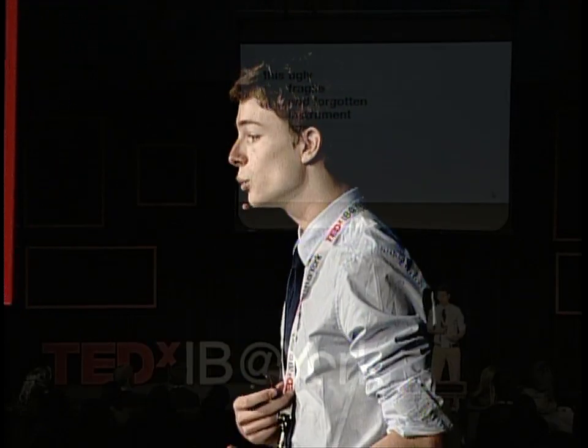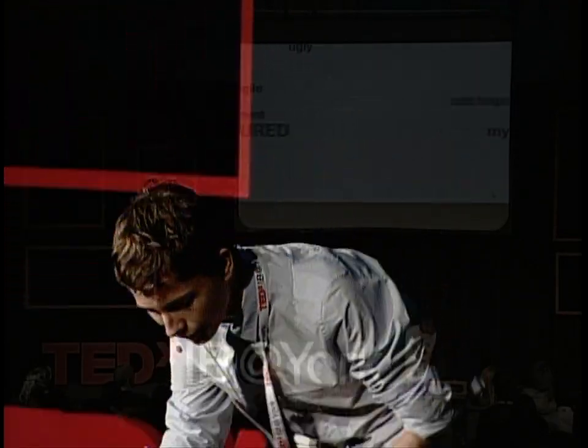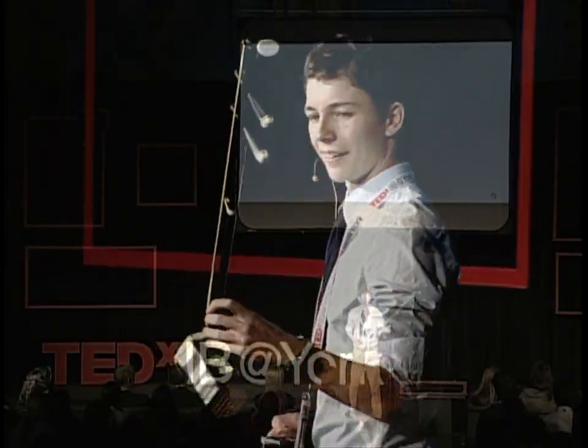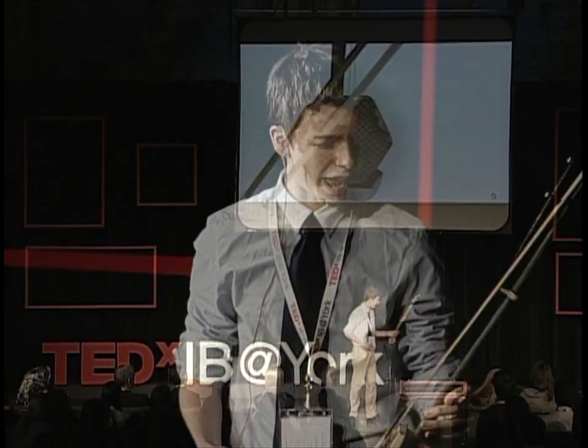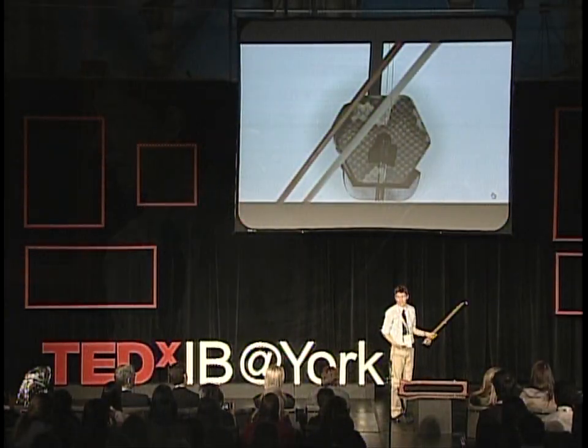For me, this ugly, fragile, and forgotten instrument has truly captured my passion. Actually, I think it's a beauty — kind of cool to have an instrument with python skin, don't you think? When I first had this instrument in my hand, I wondered how I would ever get any decent sound out of this thing.